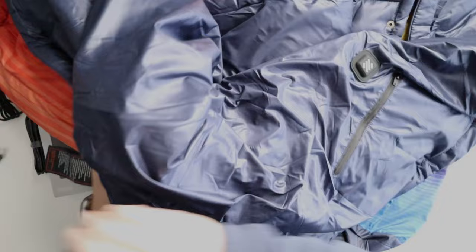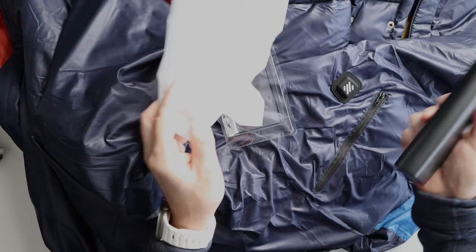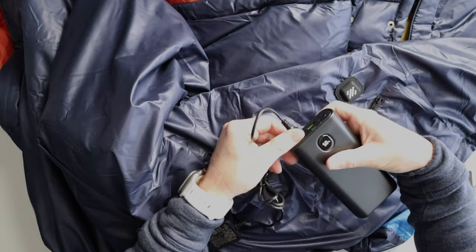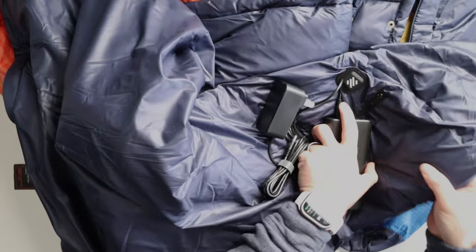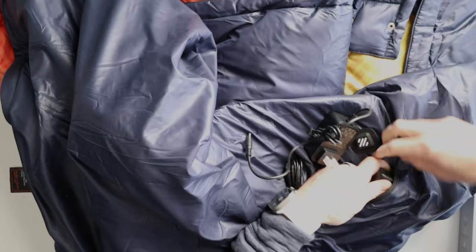It looks like this is kind of the on/off button here, and we'll dive into that a little bit deeper in the review. Maybe that's the area where you put the power bank — looks about the right size. Let's pull this power bank out and take a look at it. Again, that's where you're going to get a lot of your weight from — this power bank is super heavy, so you really don't want to take this backpacking. It's charged at 50% so far, and that looks like a good storage spot for it.